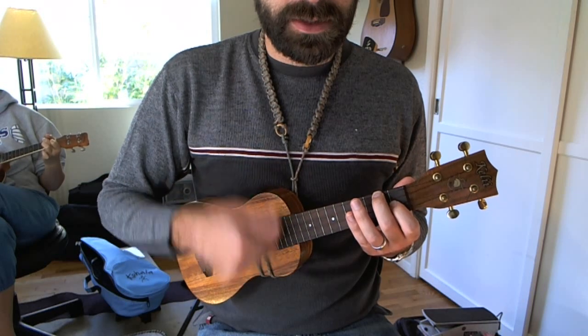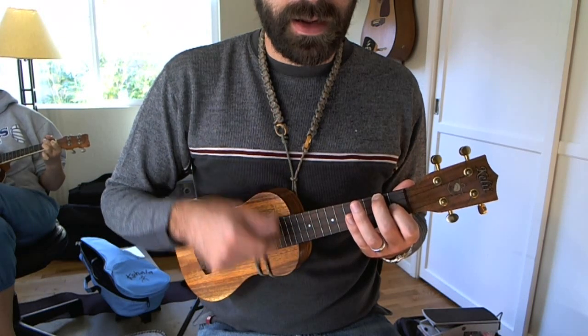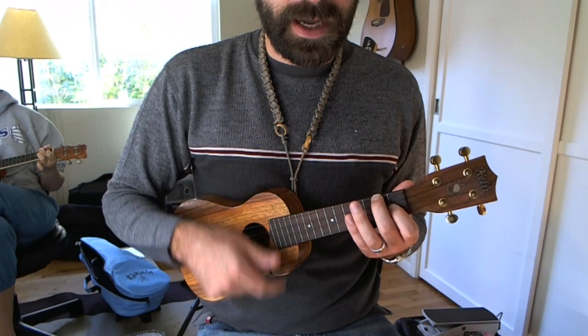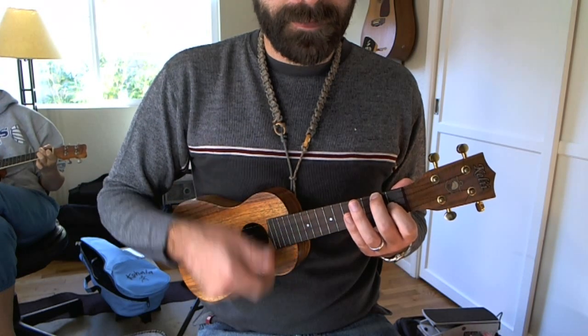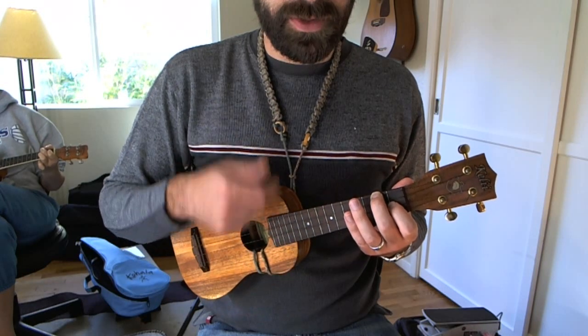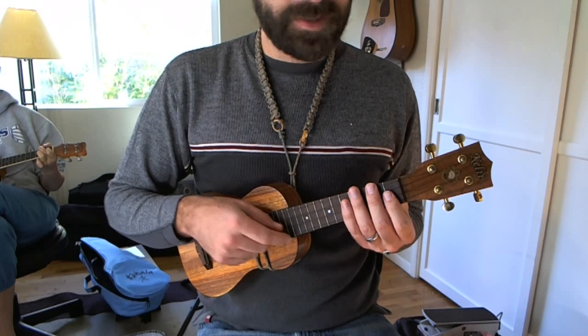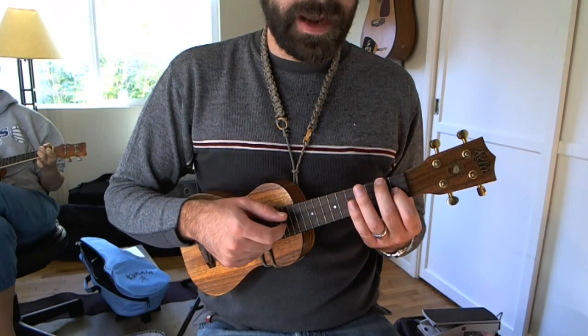1-E-and-a, 2-E-and-a, 3-E-and-a, 4-E-and-a. Up, down, up, up, up, down. Notice that I keep my hand moving through the entire pattern. When it's done full speed, it looks very subtle, but I'm doing it.